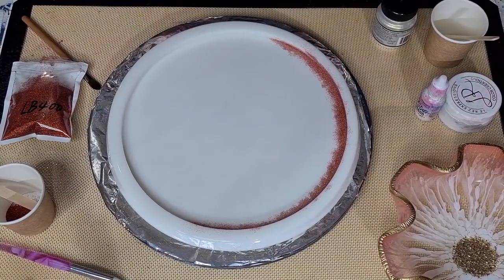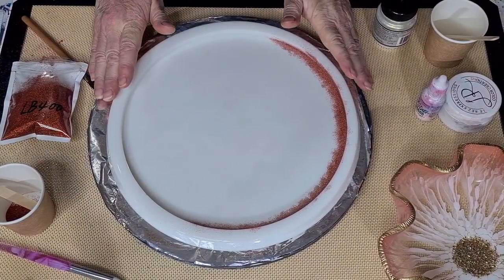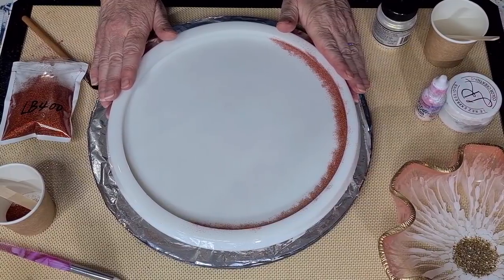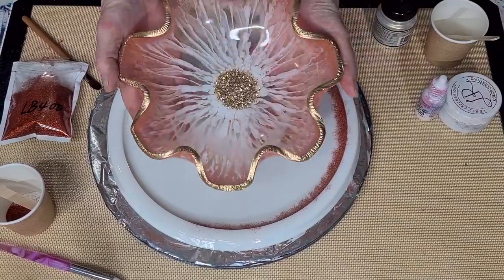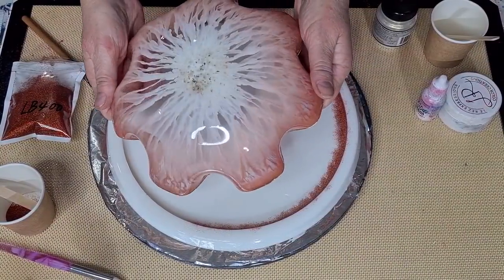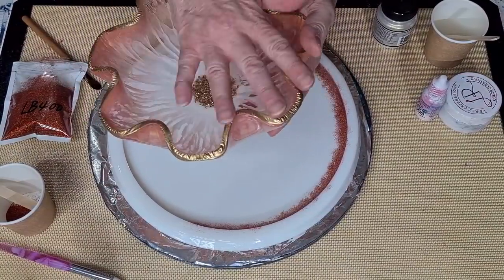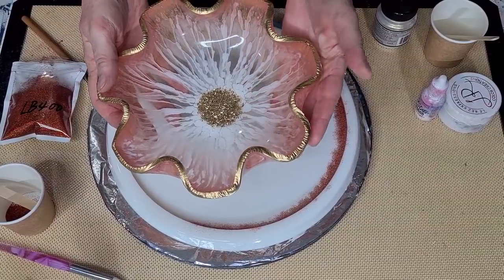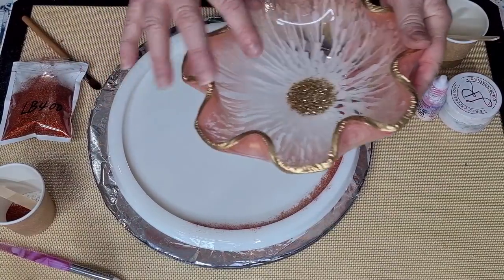G'day guys, welcome back to Pouring Your Heart Out. I'm going to have another play with the 3D flower bloom in resin and do another bowl, because I love love love the bowl I made - even though it didn't bloom as well as I'd have liked. I really love the colors and the pretty pale feminine delicate kind of look, so I'm going to do another bowl along these lines but a little bit different.